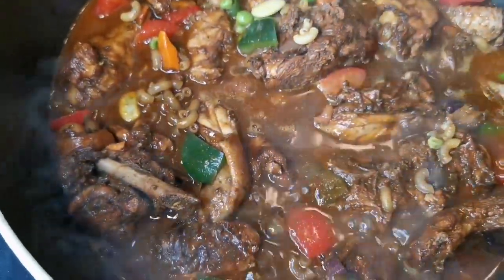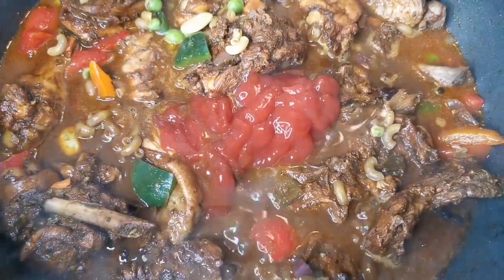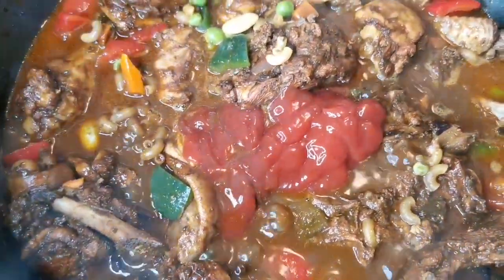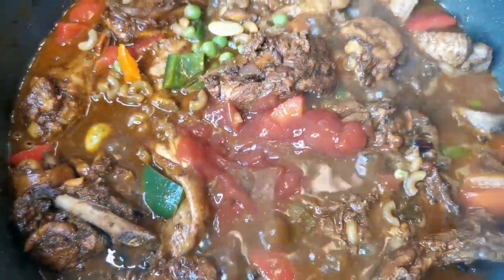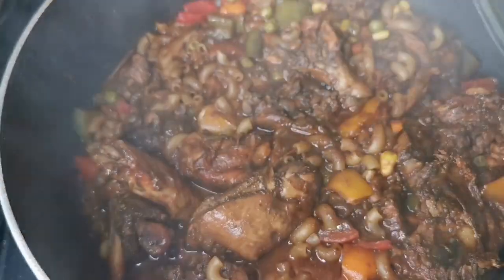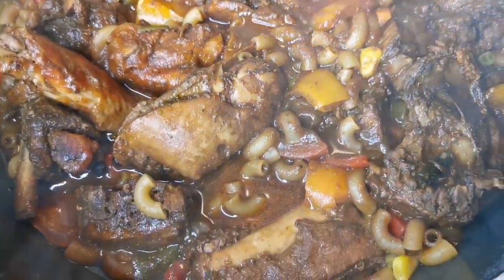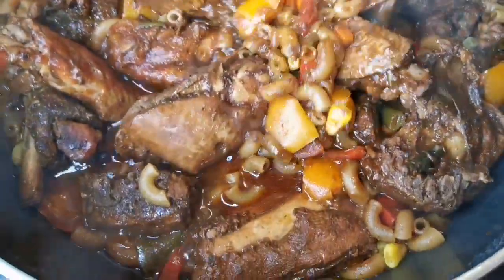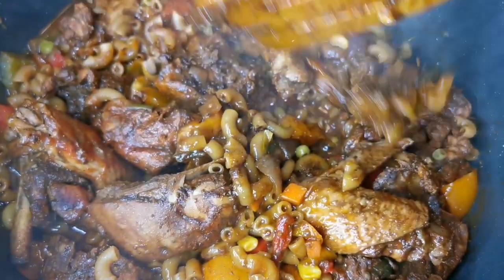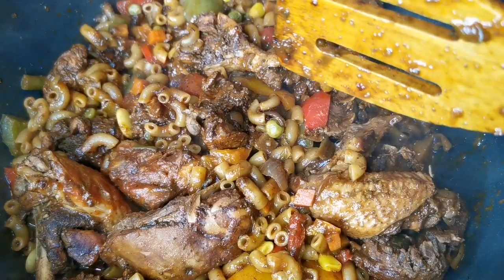Before I forget, I'm gonna add just a little bit of ketchup — about a quarter cup — because this is going to help give it body as well as help thicken the macaroni. Just let this simmer down. Turn the stove down and let it simmer.